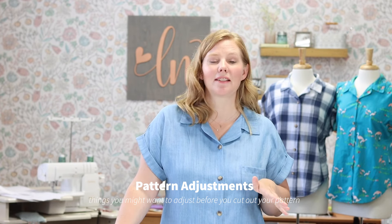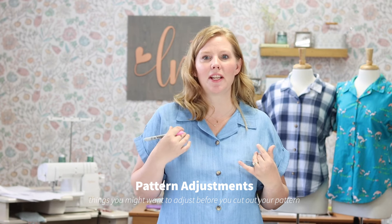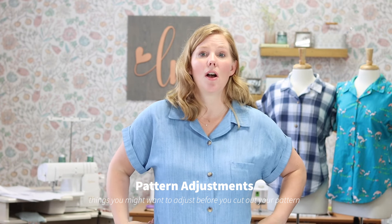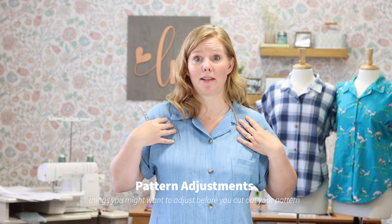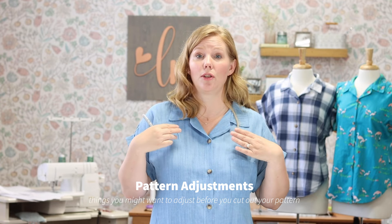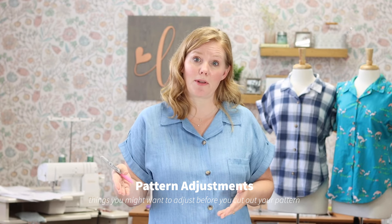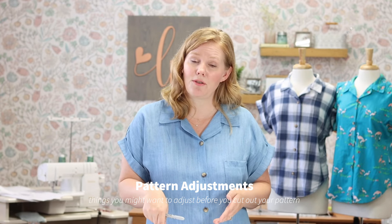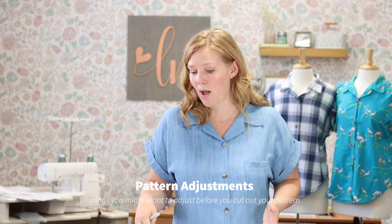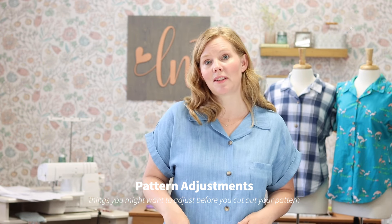Now I want to quickly cover simple grading or blending sizes pattern adjustments. If you've measured yourself and see that your hips are larger than your high bust size would put you in, I still suggest using your size by your high bust and then blending out to the hip size that would accommodate you. For example, if your high bust puts you in a size medium but your hips put you in a size extra large, I'm going to show you how to do that.